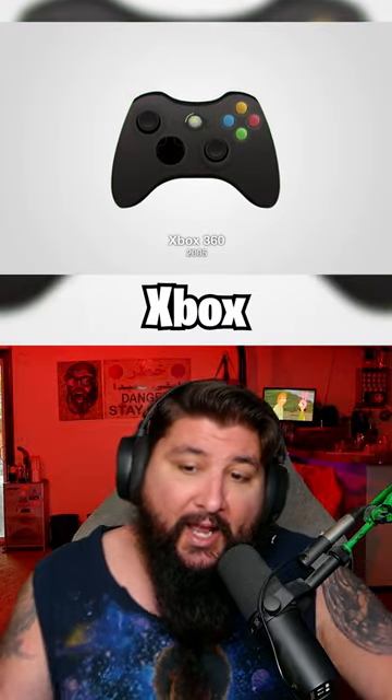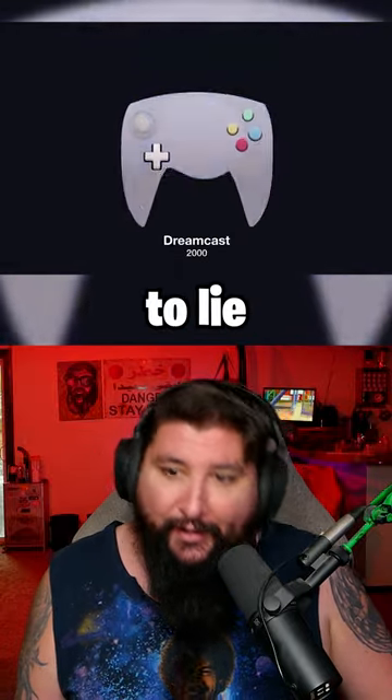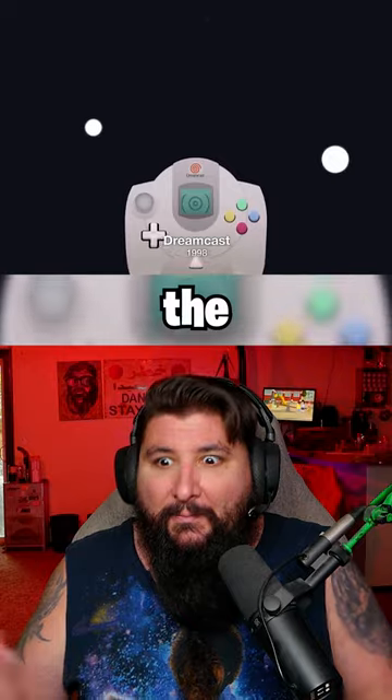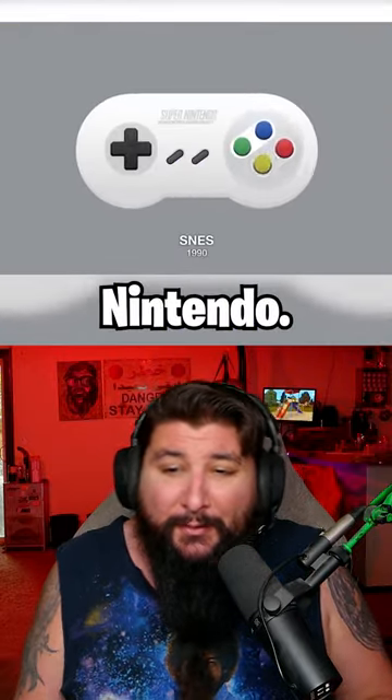Xbox 360 classic — everyone loves it. GameCube was kind of weird, not gonna lie. Dreamcast with the memory card that requires a battery, and the N64 again with the weird controllers from Nintendo.